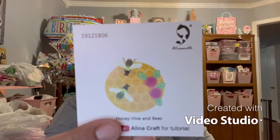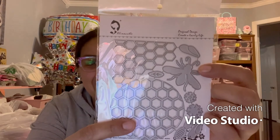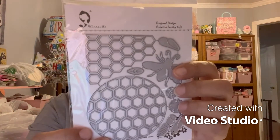I am super happy about this one — it is the honey bee honeyhive and bees. This is also a die cut and I am definitely cutting this up. Let me open it to show you what it looks like. Here's how it looks all put together. It's got the corner, the circle, the bee, the flowers — look at that! It's got the flowers, the leaves, the bees, the honeycomb. This is so adorable.